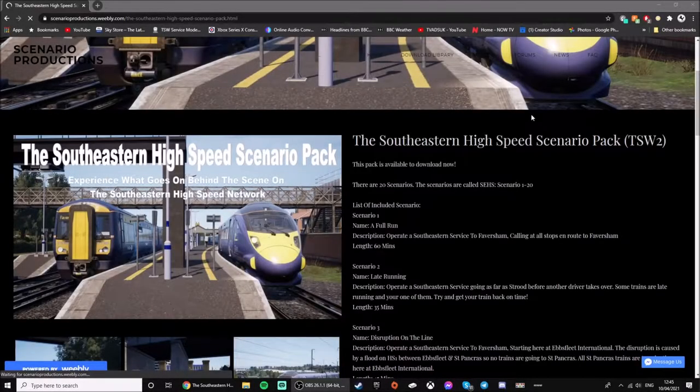What's going on guys, welcome back to NIST tutorial where I'm going to show you how to play my self-eating high-speed scenario pack on consoles. So I'm going to show you how to play the NIST scenario pack on my Xbox Series X.